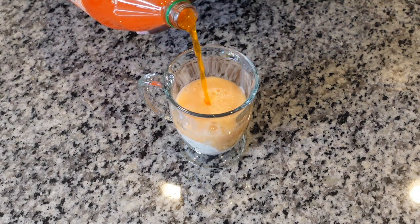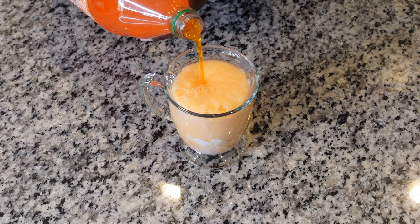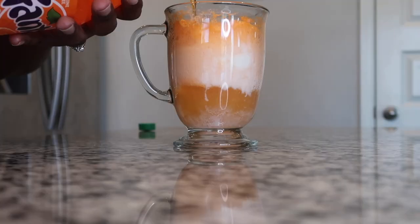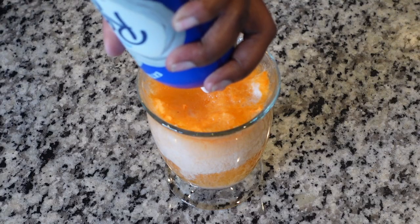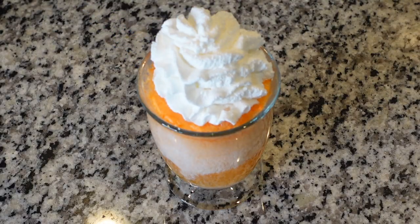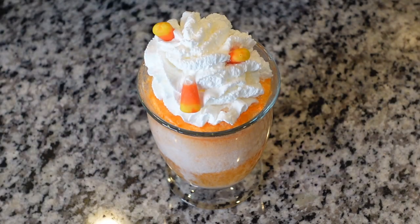With these recipes, I didn't get into the particulars of measuring how much of each ingredient to use, because it's totally up to you. It really doesn't matter — however much ice cream you want, however much soda you want. But with the soda, just know when you put the ice cream in there, it's going to fizz up. So you may have to wait a minute before you can pour the rest of the soda in. I just waited and let it die down, then poured it until the glass was full enough.